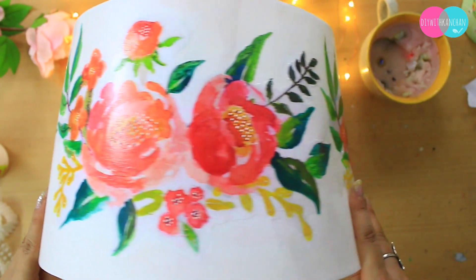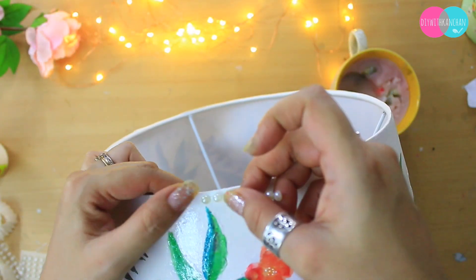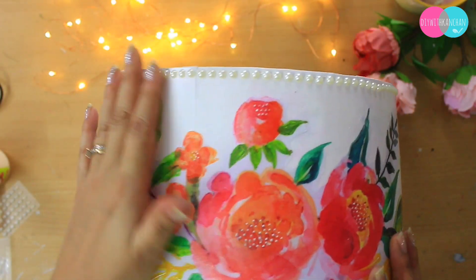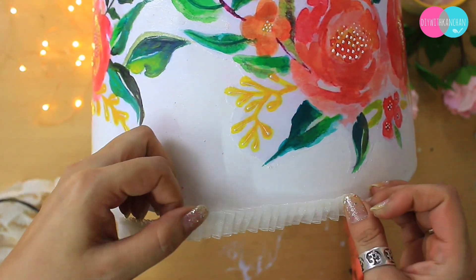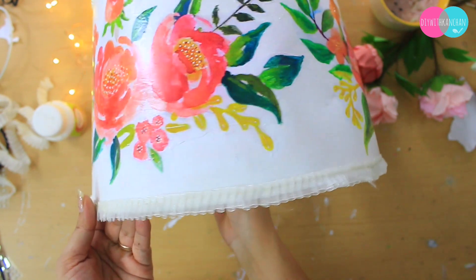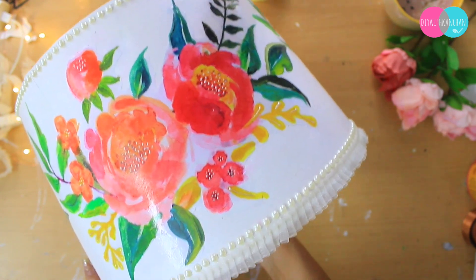Then we put on these beautiful pearl stickers, which are very easily available at any stationery shop. We place them on top of the lampshade. You can also see the lace on the top edge, and give a little white pearls there — it is very beautifully enhanced. And we have a beautiful lampshade ready.